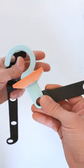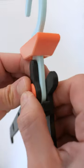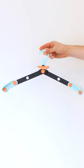My easy-peasy hanger is 3D printed in several parts that are super satisfying to assemble. It's modular, colorful, and best of all, it does this.